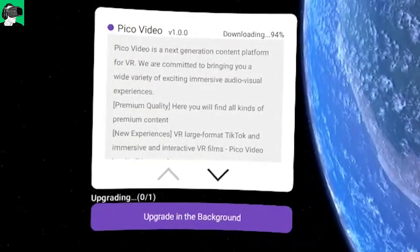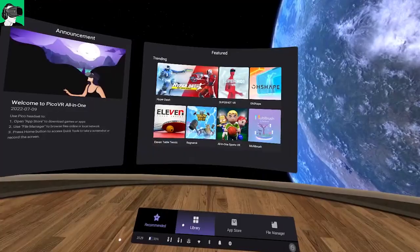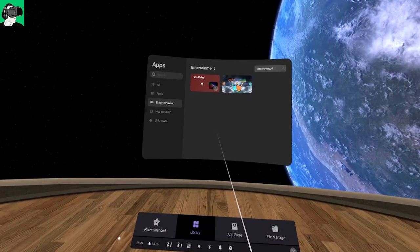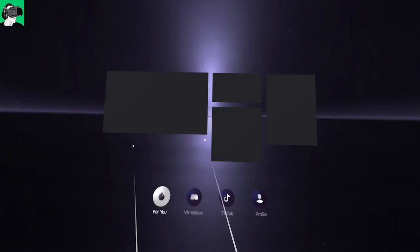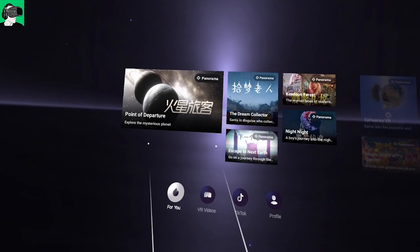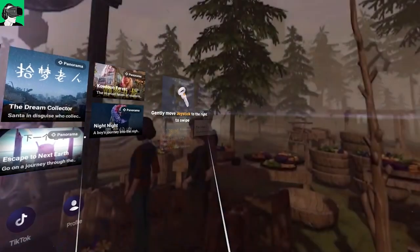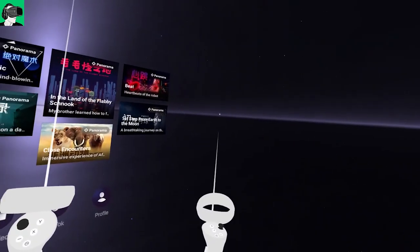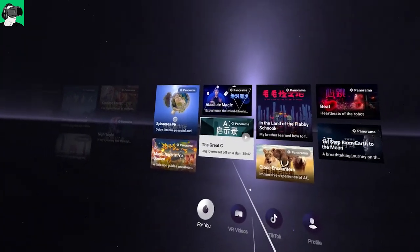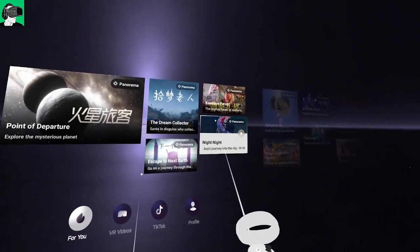It will take around five to six minutes to install, and then it will automatically update in the background. To access Pico Video, just go to the Library and you'll see a new thumbnail called Pico Video. Although I didn't get any pop-ups to let me know it was actually installed. Click continue after reading the terms and conditions and you'll see a whole variety of content pop up. A lot of the content is in Chinese, and I'm not quite sure where all this content is coming from. You'll see sections for you — very similar to ByteDance on TikTok — also VR videos, and TikTok.